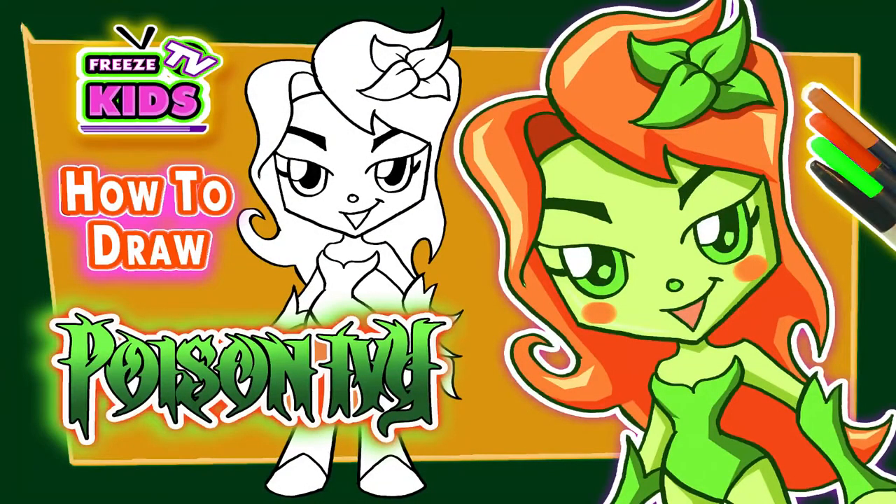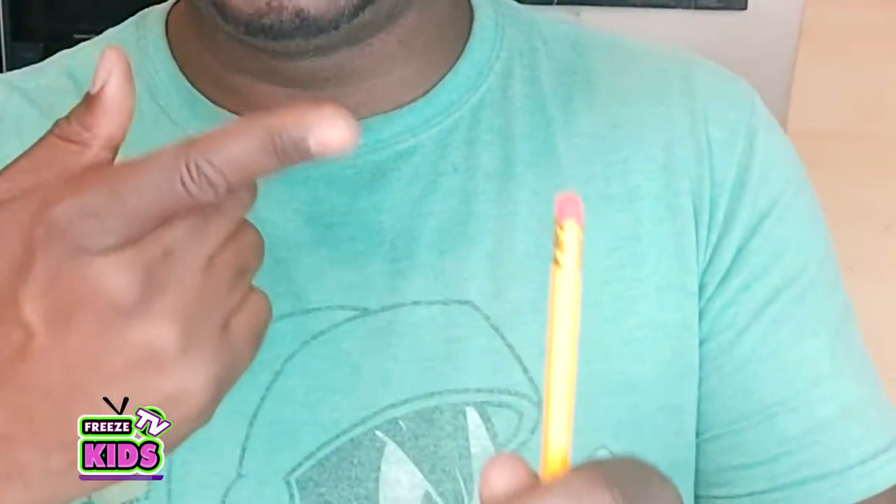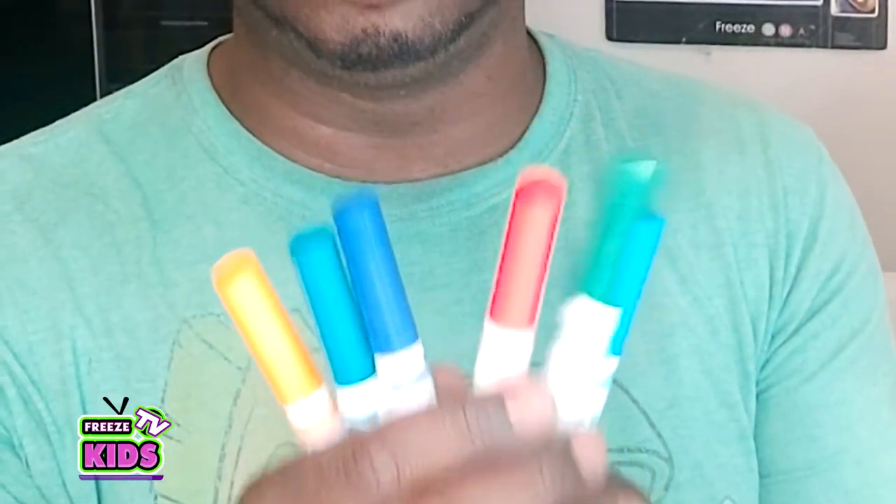Poison Ivy, to be exact. What you're gonna need for this is a piece of paper. You're also gonna need a sharpie or marker. You need a pencil with an eraser — either way is good. And you need something to color with: crayons, markers, or pencil crayons.